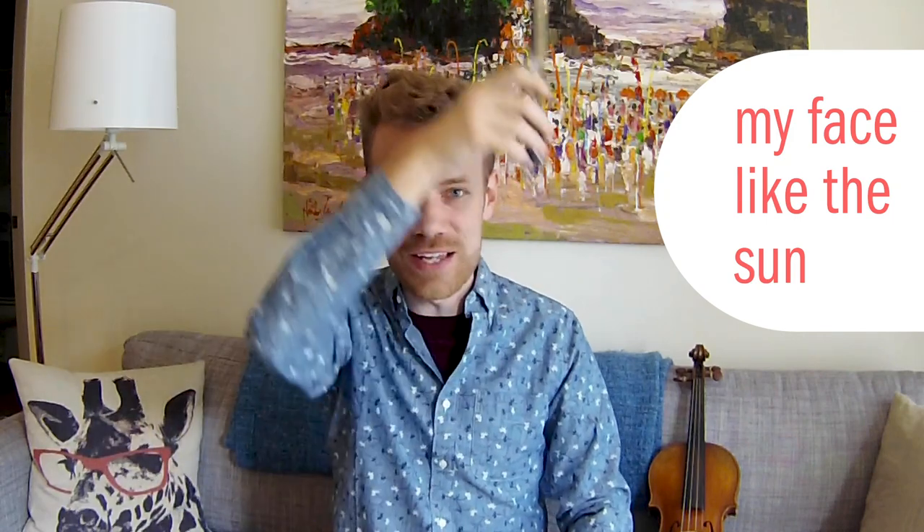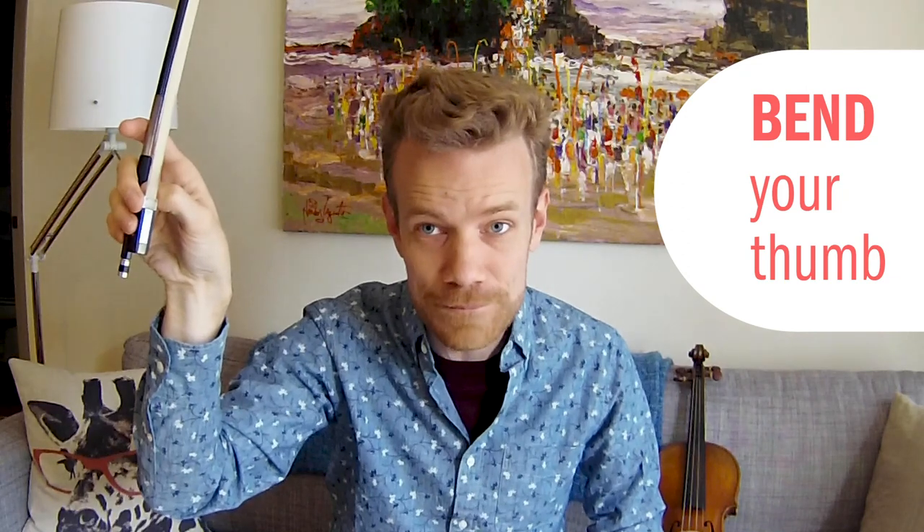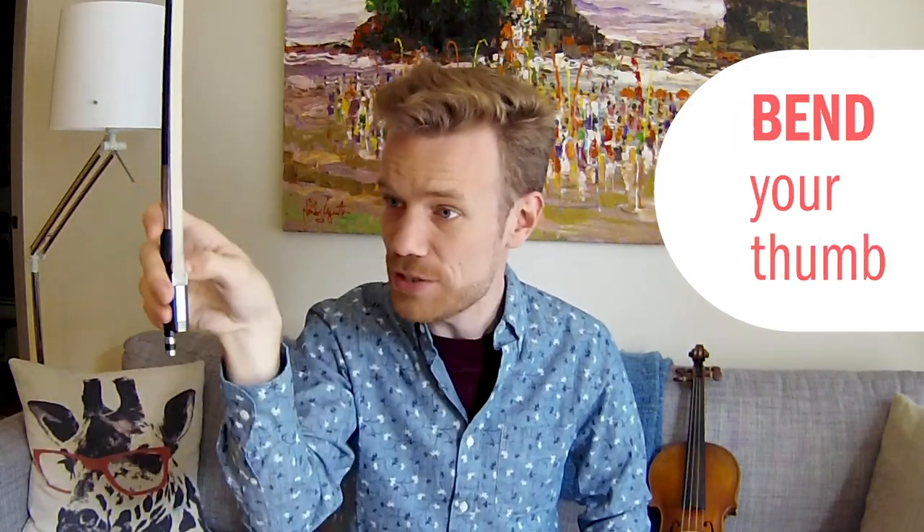That's the trickiest one — you've got to go in a circle while the bow stays up and down, all your little fingers are being flexible, your elbow is being flexible, and your shoulders are nice and relaxed. Round and round my face like the sun. Look, tap your pinky, bend your thumb. That end part is just to check and make sure that everything is the way you want it to be.